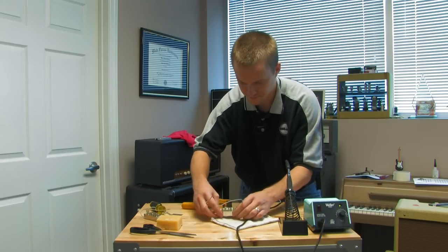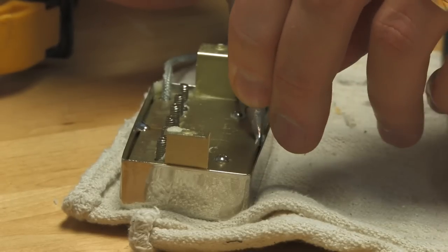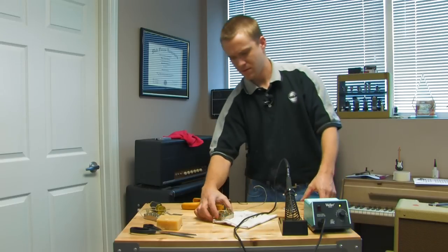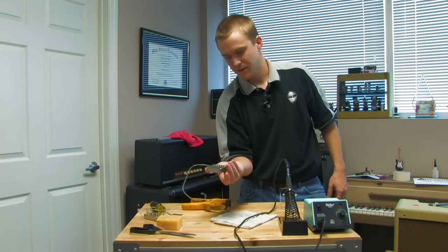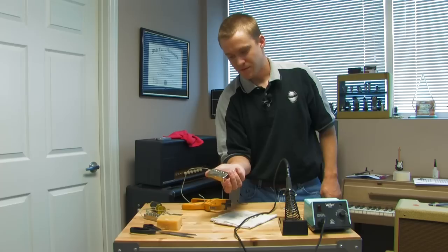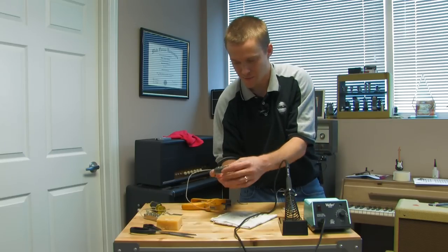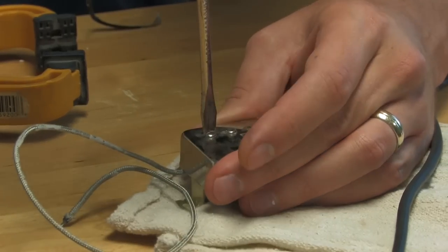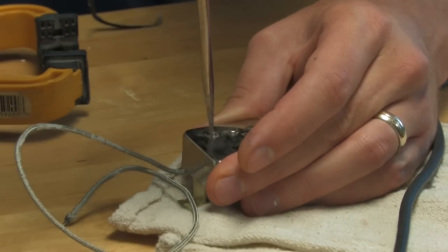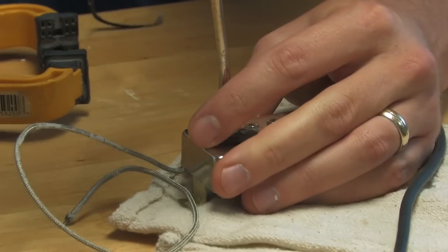I don't need the clamp anymore — and we're done. We have made the connections and the cover is on. You should be able to install it with absolutely no microphonic feedback issues. Then you want to go back after you're finished, clean the wax off, and screw the pole pieces back down. Be careful not to slip or you could scratch your brand new cover.